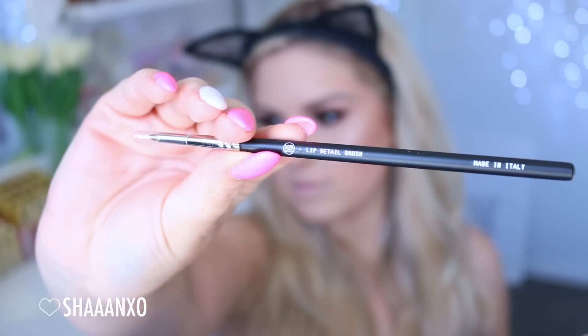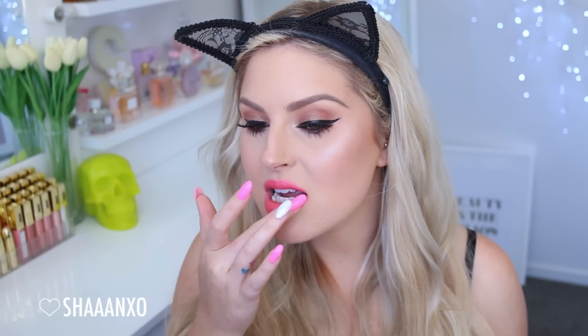Finishing off with the lips, I'm taking the middle shade from the top row, which is a really nice coral kind of pink, and this lip detail brush. I'm applying a really small amount first with the lip brush and lining my lips, getting the lip line nice and even. And then what I'm going to do is press the colour on with my finger afterwards — this just makes it last so much longer and makes the colour look really nice, pigmented, and pretty. That's just a little trick I've been doing lately.